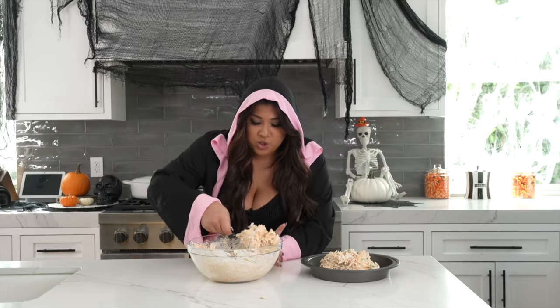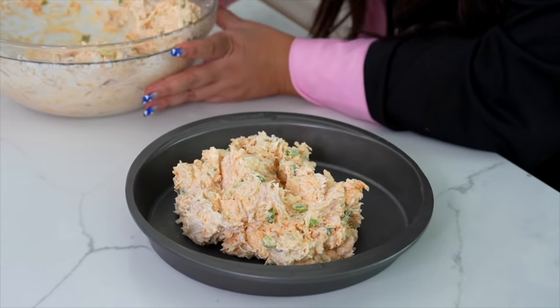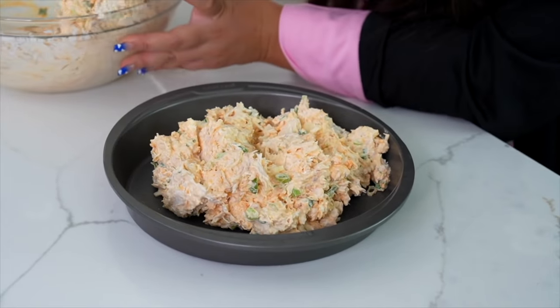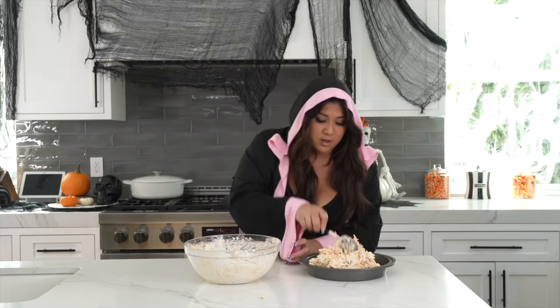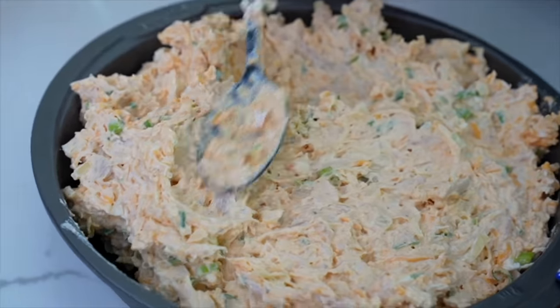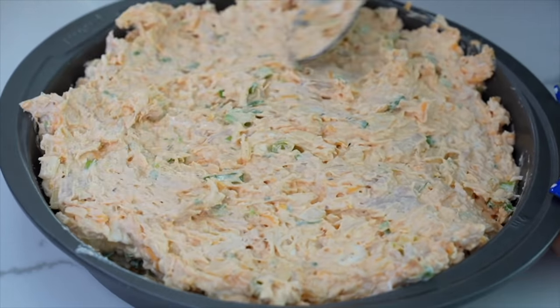Now we are ready to bake. I'm going to take my dip and put it all into this little 8-inch cake pan — it doesn't have to be perfect, but this is just to get all the flavors really nice and melded together, break down those onions, melt the cheese. You can eat it cold if you'd like, but that's a lot of raw onions. We're going to spread it down so it's nice and even in the pan, then bake for about 15 minutes at 400 degrees.